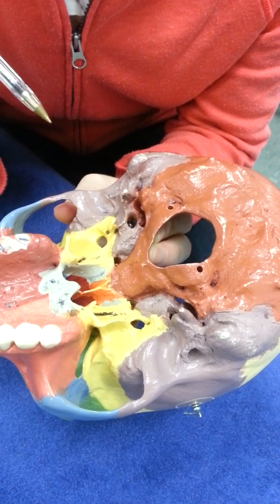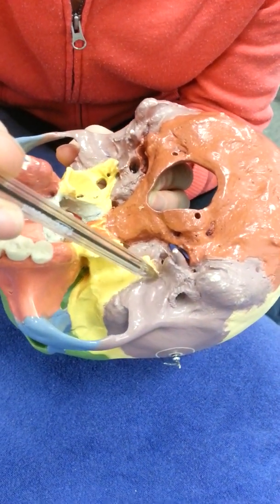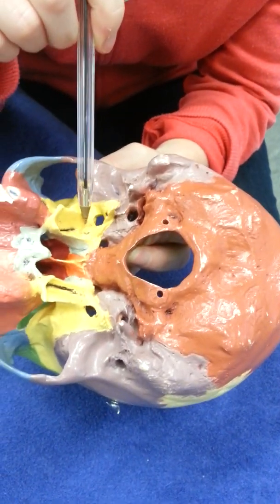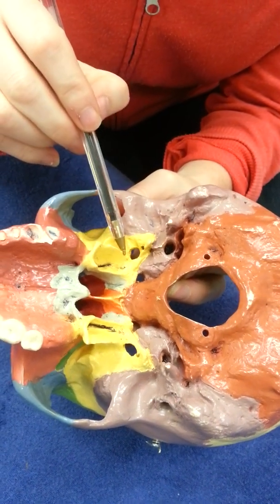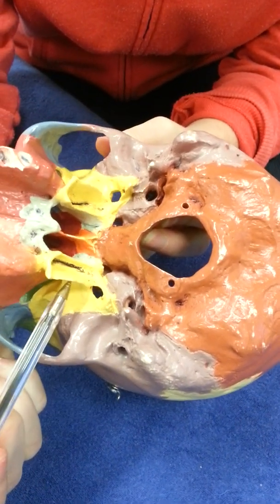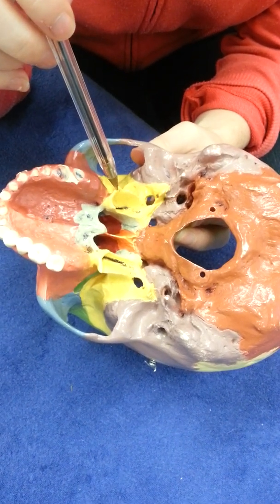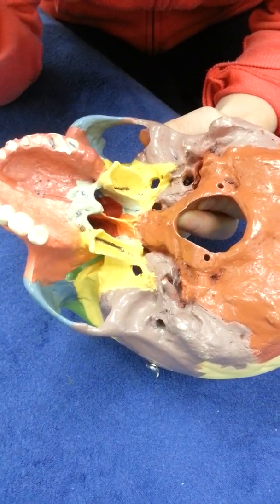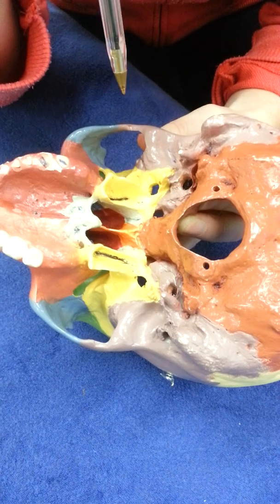In this position we can see the mastoid process and the styloid process, which looks like a knitting needle. We can see the joint fossa for the mandible, which makes the TMJ — temporomandibular joint. We can also see the pterygoid plates of the sphenoid bone: a lateral pterygoid plate and a medial pterygoid plate on each side, with a pterygoid fossa in between. The hamulus is a little hook off the edge of one of them. The palatine bone is in grey, the vomer in orange, and the rest is maxilla.